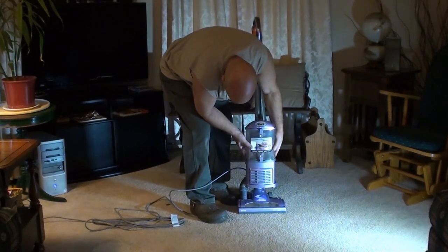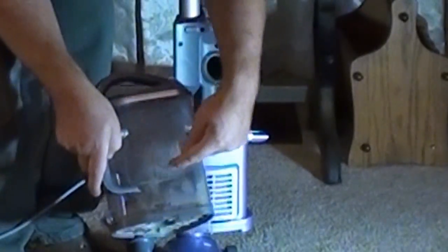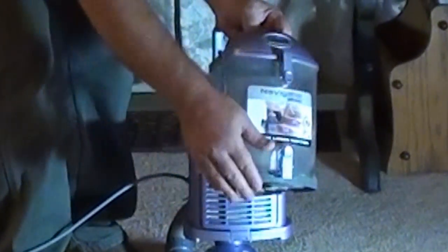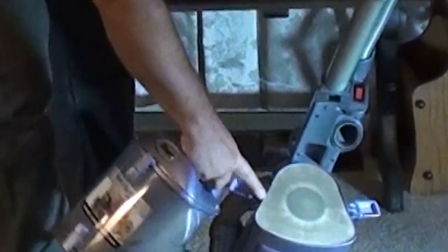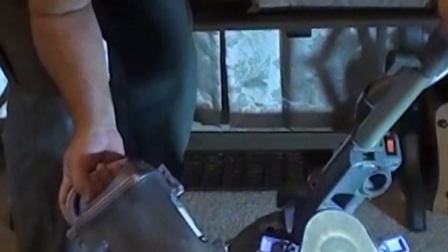Another issue is the tank — it is very small, low capacity. The fill line is only about a third of the way up. Emptying it can be a problem: you push the button and it opens, but when you go to close it you put your hand in the bottom where the filter comes up through, and you get nasties on your hand if you're not careful. You can get about two rooms vacuumed before you have to empty it, and no matter how many times you vacuum, you will always be getting stuff in this tank.